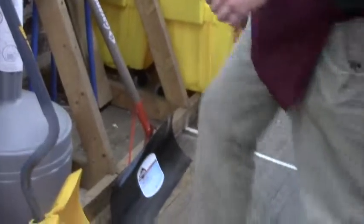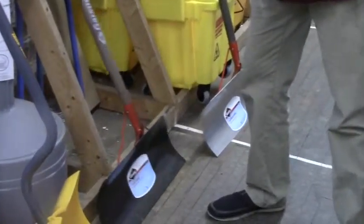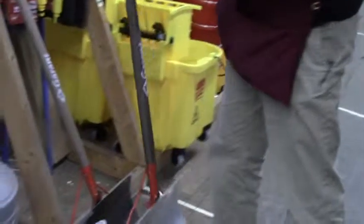Some people still like real metal snow shovels. There's a real steel snow shovel — it's pretty heavy-duty. And there's the same thing in aluminum, so a lot lighter, but it won't have the lifespan of that steel.